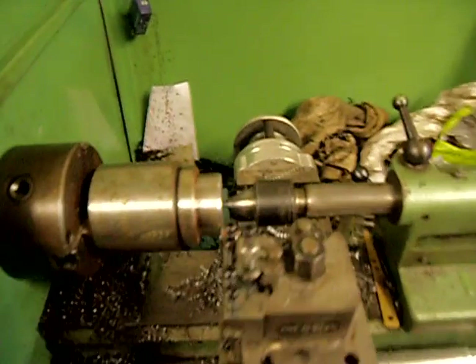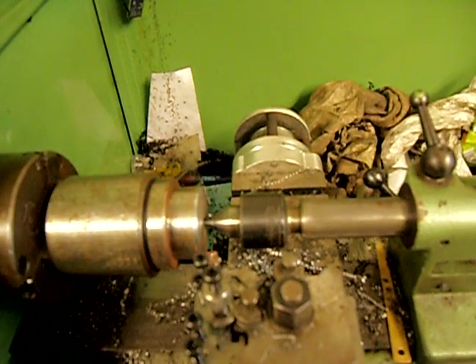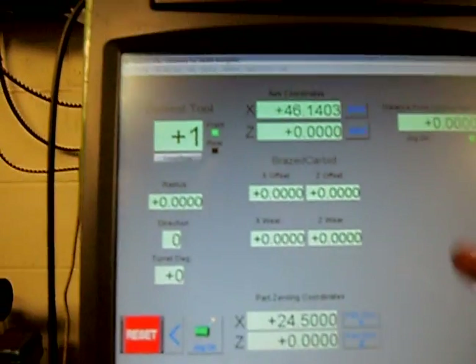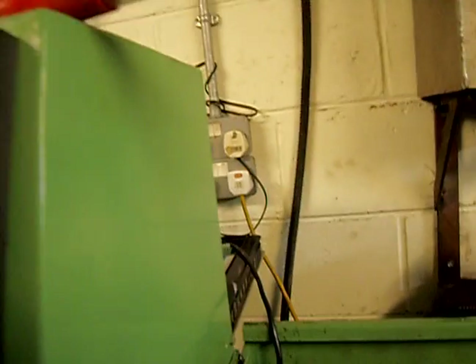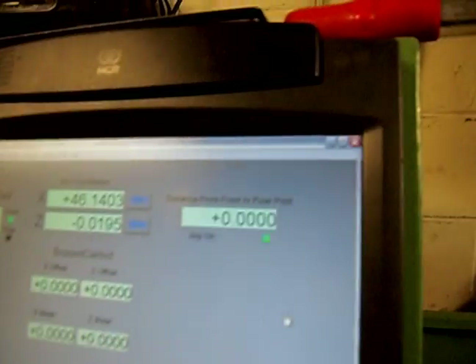The first thing we want to do is move the tool to take a light skim on the face of the cut. I reckon about there. Now we'll go to the tool table and make sure it's on tool 1, because that's the tool we're doing, and the Z position is 0. I'll move it up a wee bit, start the spindle, and move the Z just a wee bit and zero it.